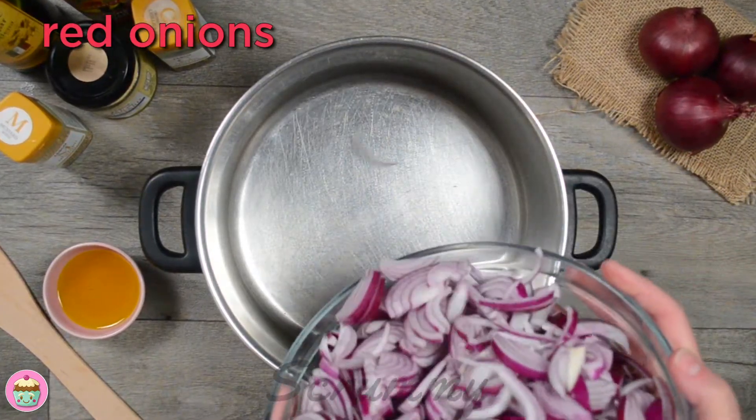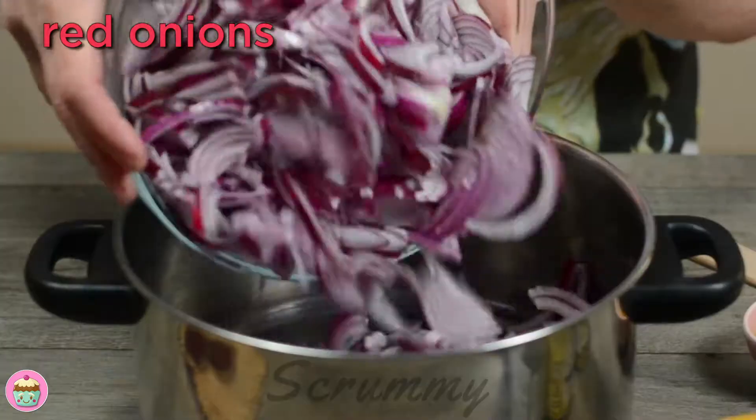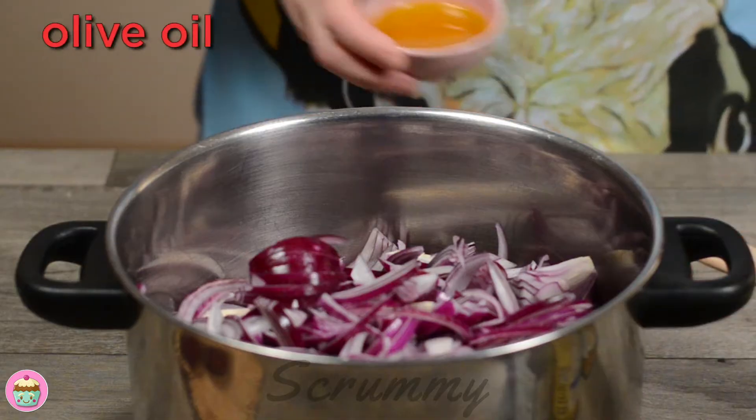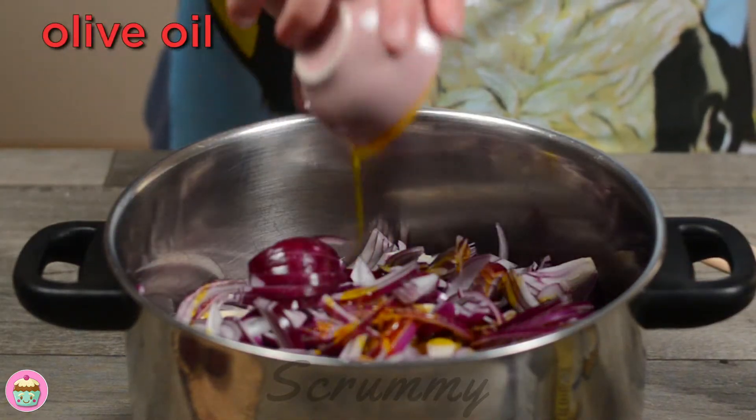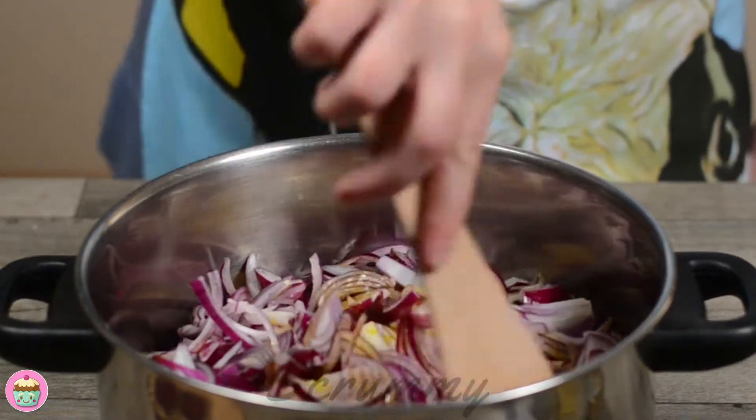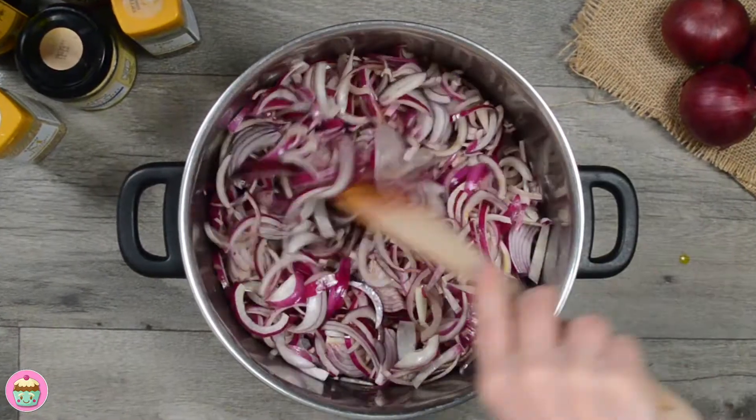The first step is to place sliced red onions in a large saucepan — you can also use white onions if you prefer. Pour in the olive oil and stir it into the onions. This amount will make three 390-gram jars of caramelized red onions, so you're getting a nice amount. This will keep in a cool place for 12 months.